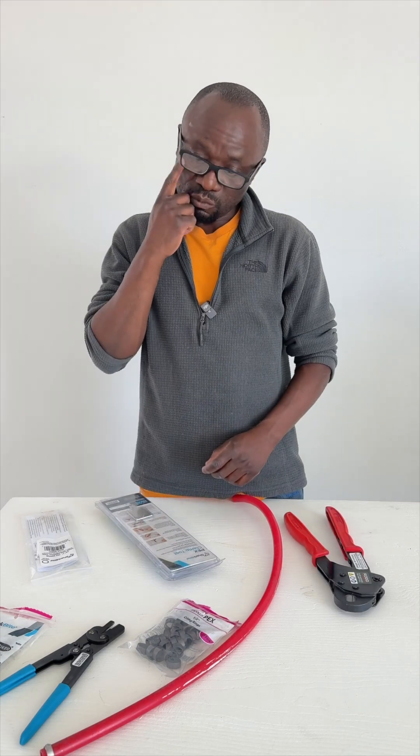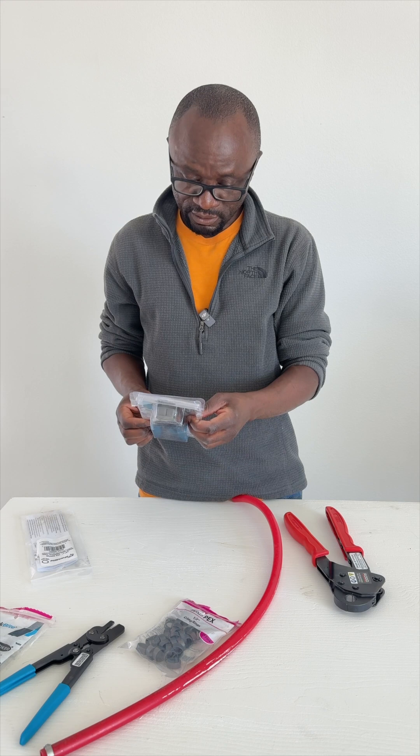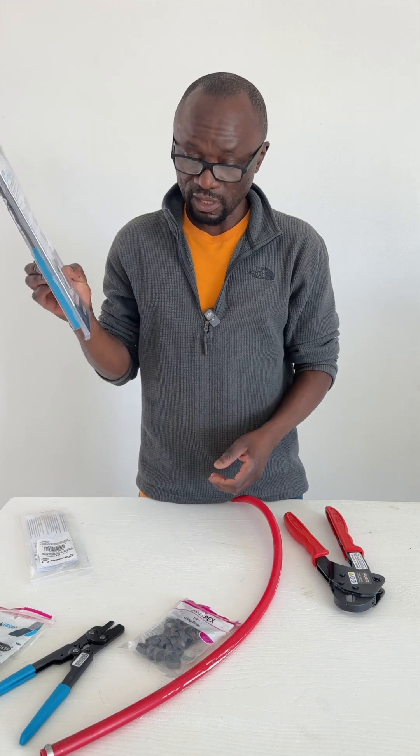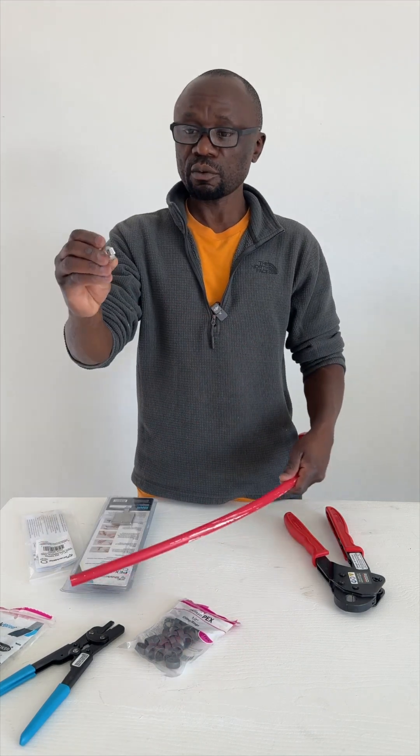I'm not sure if I did something wrong, or bought the wrong tool, or what it is. But maybe you guys are right — however, I've used this for PEX and it worked. I used it with this type of clamp.